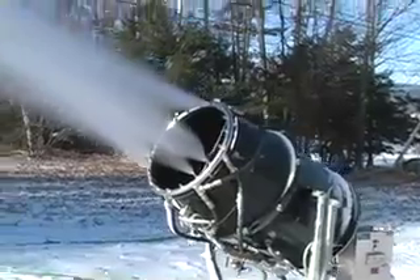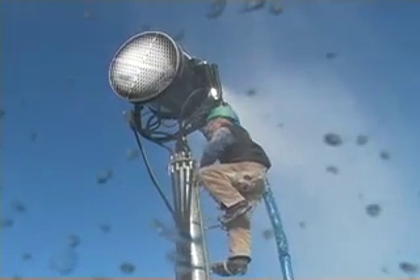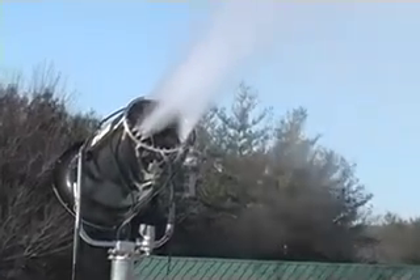The fan gun is basically a huge house fan that blows water particles into the air and gives them enough lift to fall slowly to the ground and freeze on the way to make snow. These guns can also make snow at warmer temperatures. The colder it gets, the more water they use, and on a very cold night these fan guns can make massive amounts of snow.